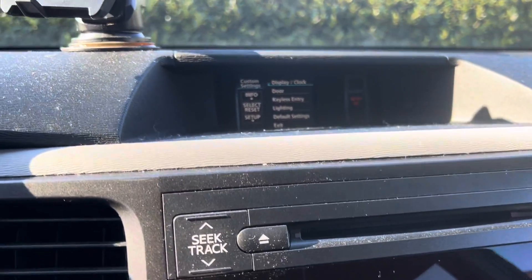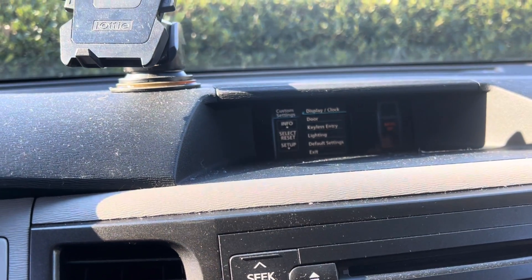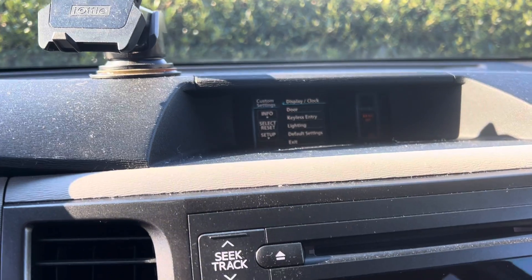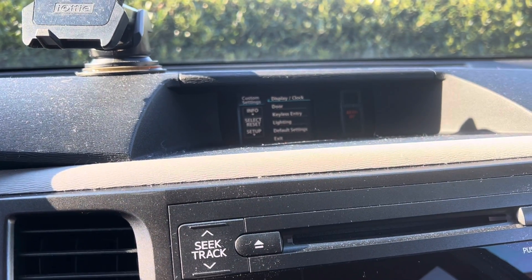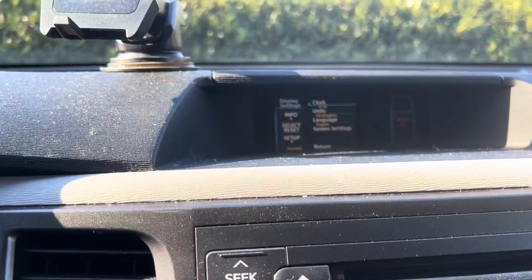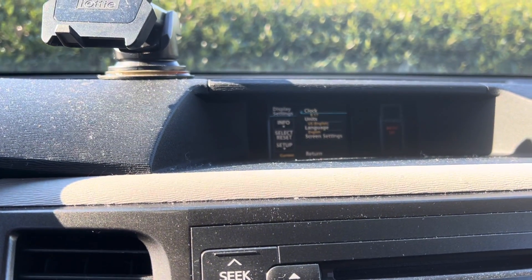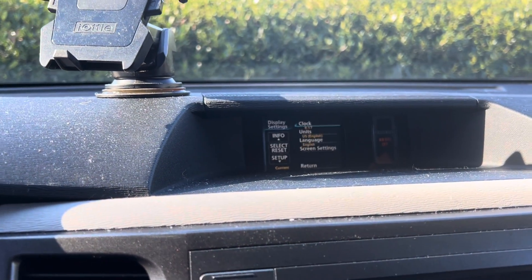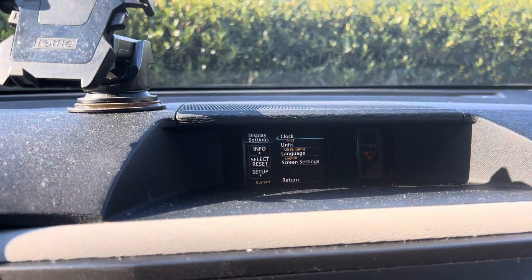We've got some options here: door, keyless entry, lighting, default settings, exit. The info button lets us go up. Display and clock is the first one on the menu. I'm going to go ahead and click select and reset — selecting display and clock. I clicked the select button and that took me into clock. It says units — if I want to select units, clock, language, or screen settings. In this case I'm going to simply click select and reset again because I am selecting clock.